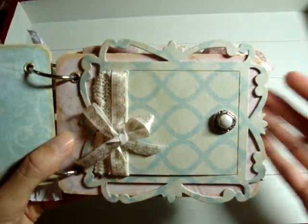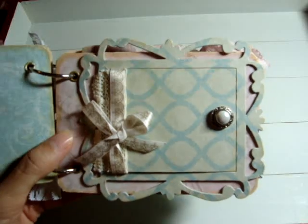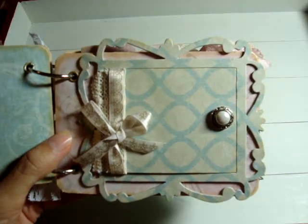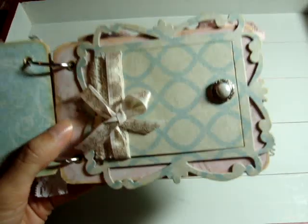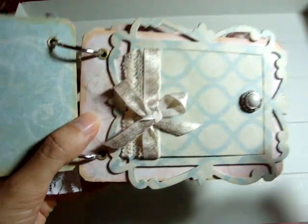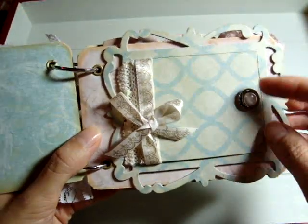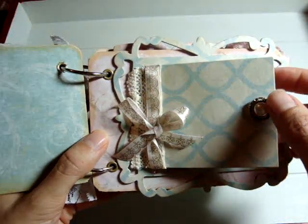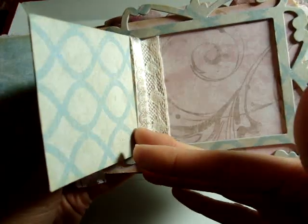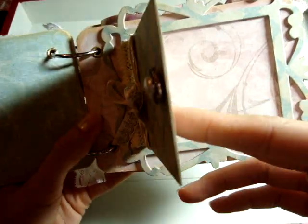On this page I used one of the Sizzix dies. I used this technique in a couple of my minis and I think it's from Steffelgal1 — it's like you can make a door with the inside of the frame. I added some lace and some trim, and this is a button that I bought in my haul. It opens up so you can put a picture and journaling inside.